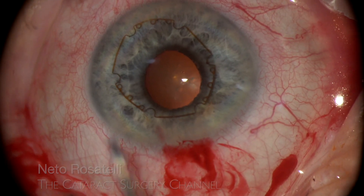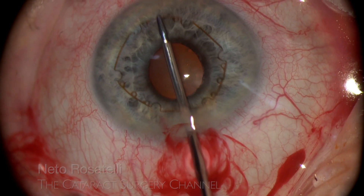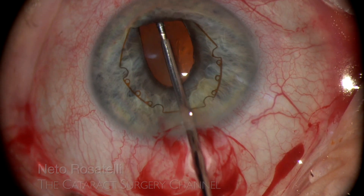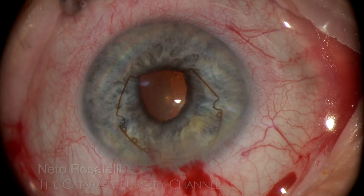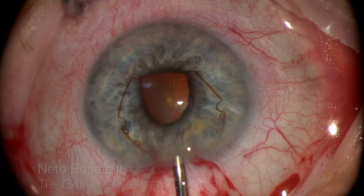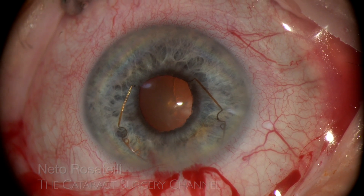The pupil is really small, around 3mm in diameter, but being an elastic pupil I decide to place the ring with no prior pupil stretching to see how it goes. This is the B-hex 23-gauge micro forceps, and after engaging the distal flange I take advantage of the side ports to properly engage the other two flanges. Let's see how it goes with such a small pupil.